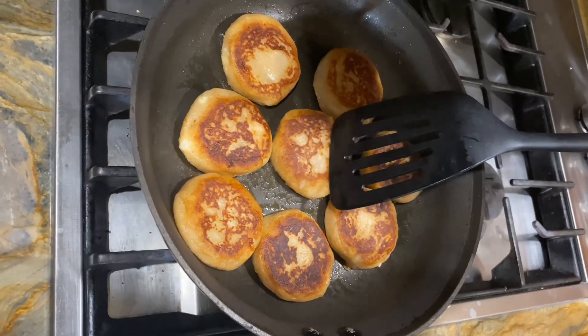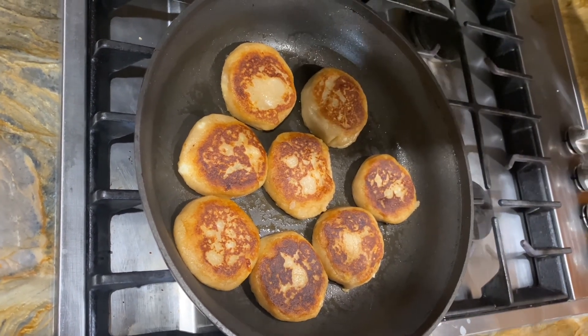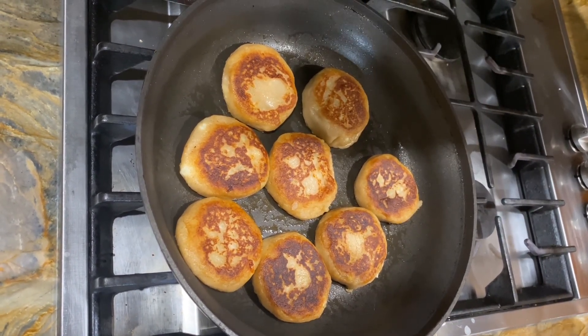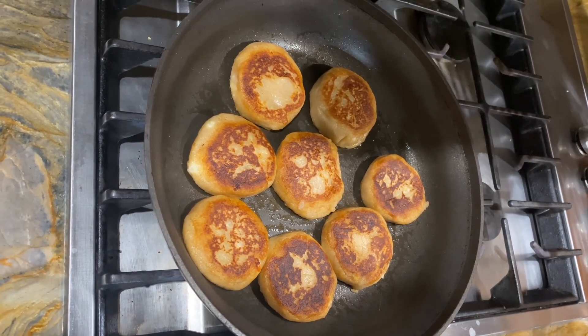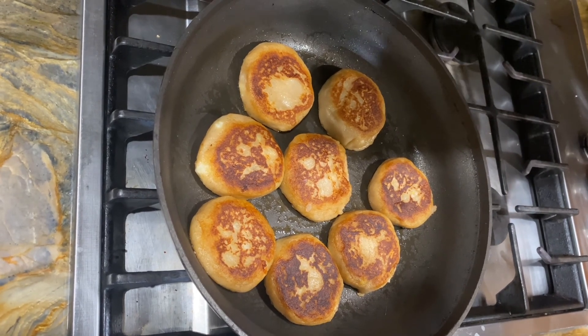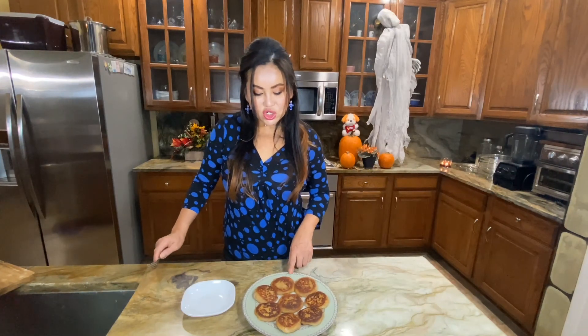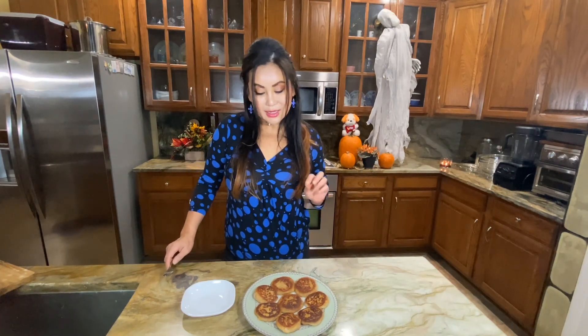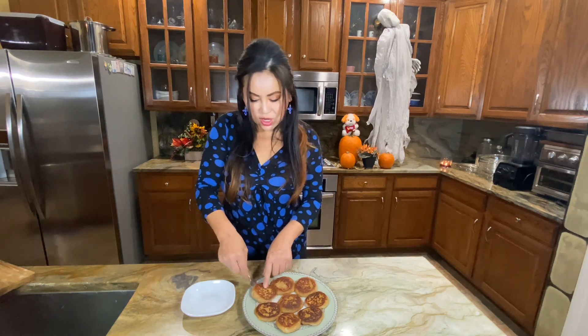This cheesy potato bite has been flipped — look at that beautiful brown color, it looks so yummy! I'm going to wait a couple seconds until the other side gets brown, then go ahead and take them out. The stinking good cheesy potato bites are done!